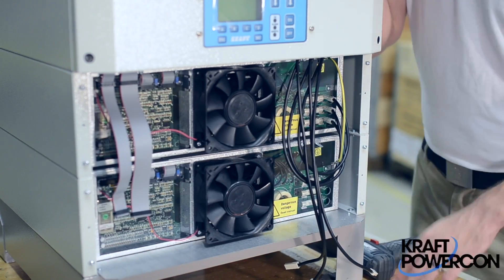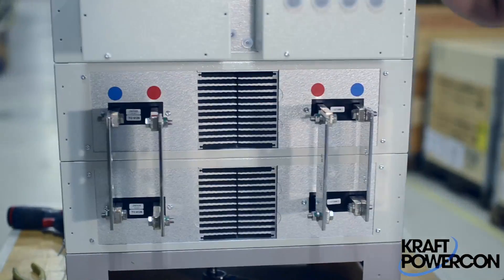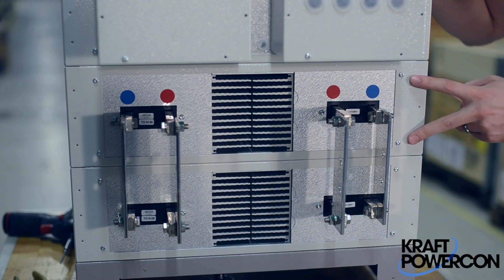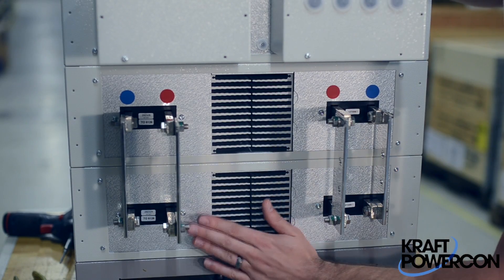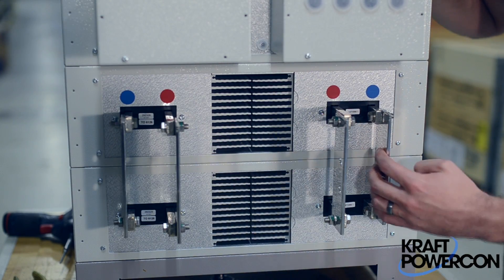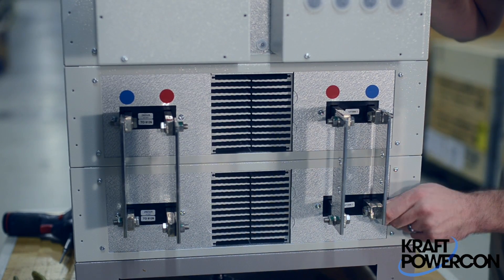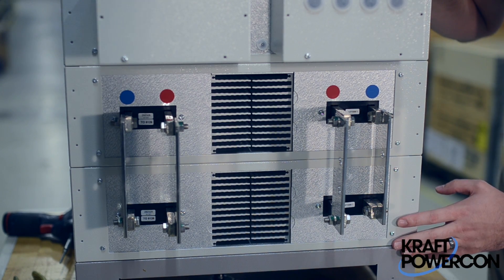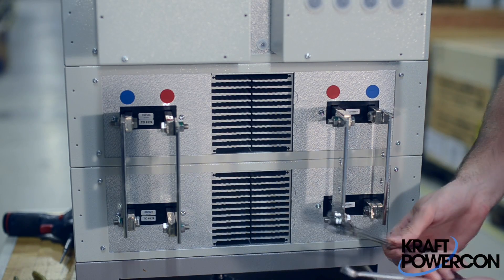So what we're going to do is move to the back of the rectifier and remove the back part. At the back of the rectifier, you'll find sets of screws on the outside of the capsules — there and there. These screws hold the module in place. Here are the bus bars; you have to obviously remove the load cables from the bus bars. We're going to remove the connection from the output bus bars from the module to these bus bars. You're going to need two 13-millimeter wrenches.